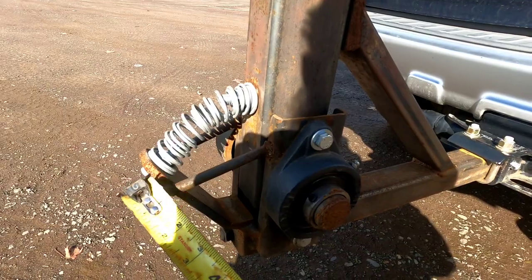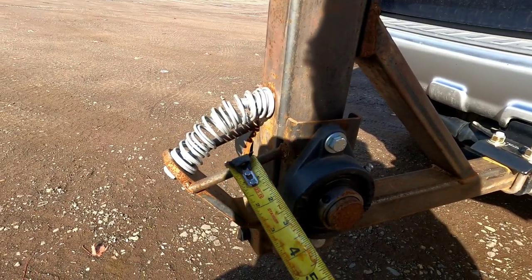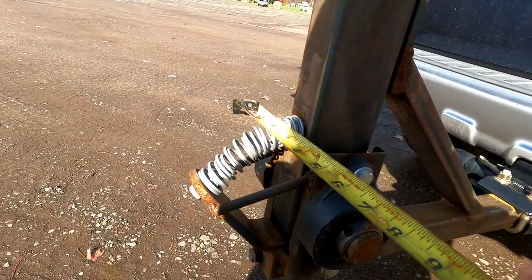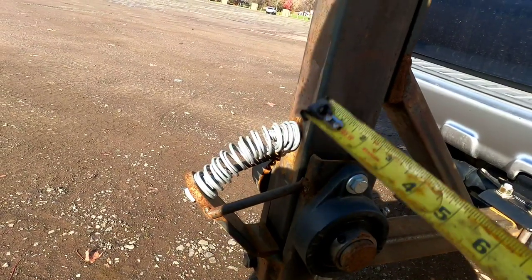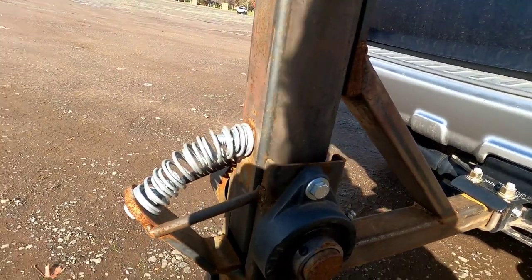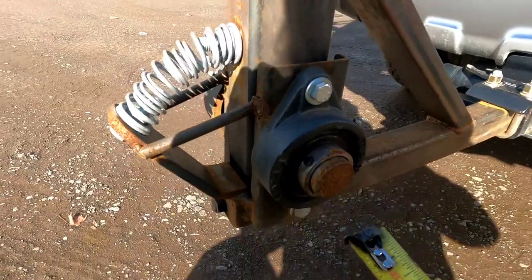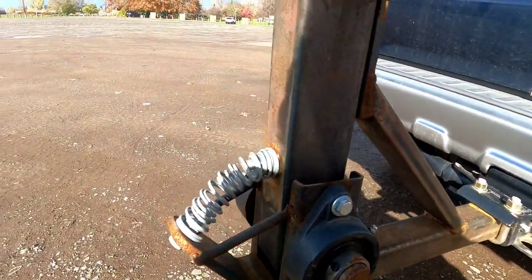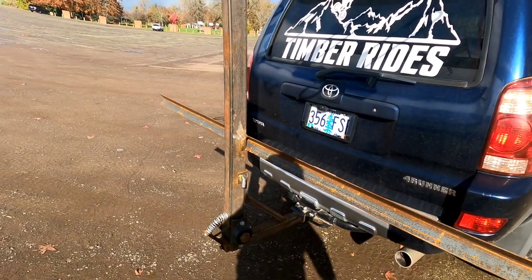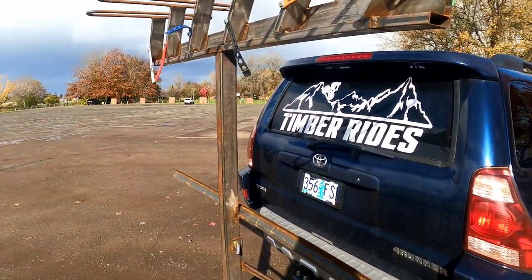For the stop, I originally used three-eighths inch but with the weight of the bikes it was bending down, so I had to add these reinforcements — that was a complete afterthought. I would probably change that. I also used this steel here, cut a piece out, cut it in half, and used that for my uprights — that's been holding together very well. That's pretty much all the measurements I have for you right now. The rest of it you just kind of put together and figure out, but there you go — there's your measurements.